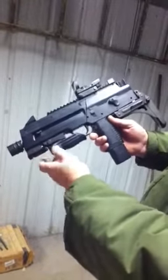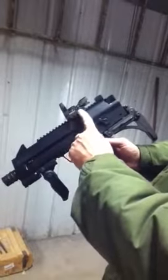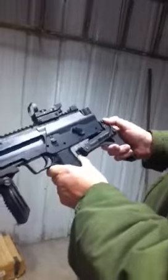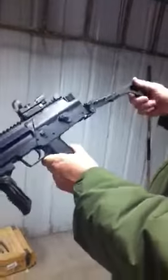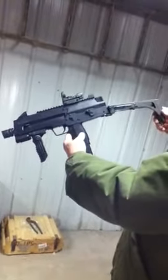It has a powerful laser sight, folding forward grip, reflex sight with multiple reticles, and the Uzi folding buttstock folds out nice and rigid. Makes it much more stable to shoot.